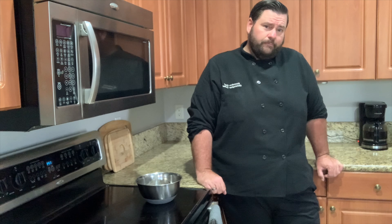Not a bad haul, y'all. We didn't get a two-person limit, but not bad for an hour after work — a lot of fun. We're going to get to cleaning these and just wait to see what we're going to cook.